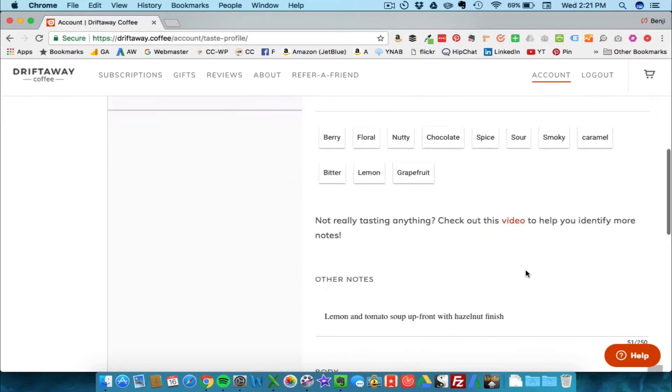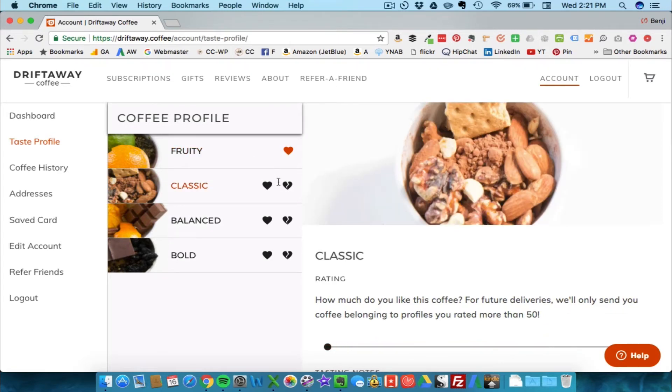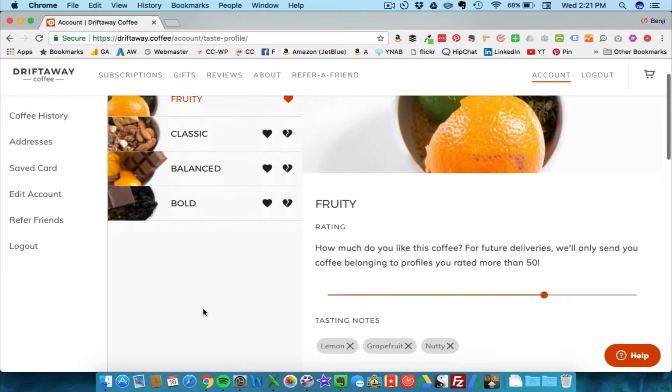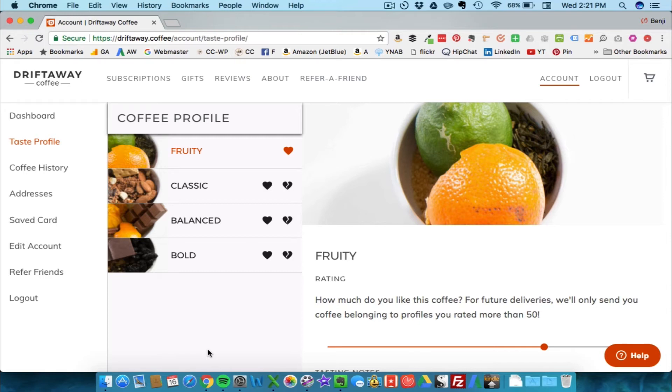If you go over 50 on the scale it shows a heart, indicating that you liked it. I'll move through the next coffees — that's the general process. We'll see what coffee I get shipped after I complete the full taste profile. This is kind of the first step after receiving your first delivery with Driftaway — pretty cool.